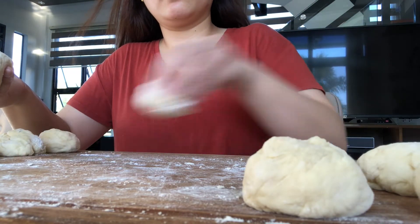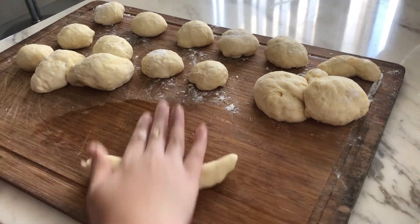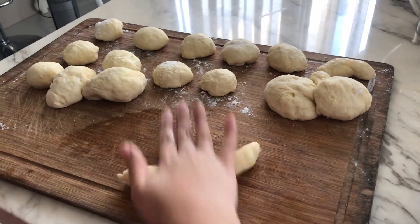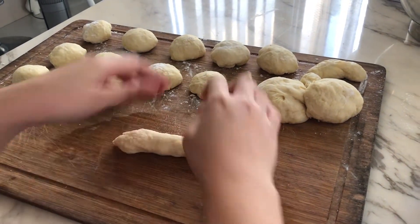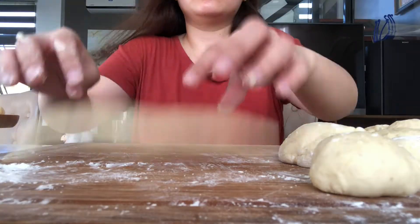Pwede na tayo magsimula mag-roll. Remember na if the surface is too dry, mahihirapan kayo mag-roll. So ang board ko, nilagyan ko lang ng konting water para easier mag-spread yung everything.